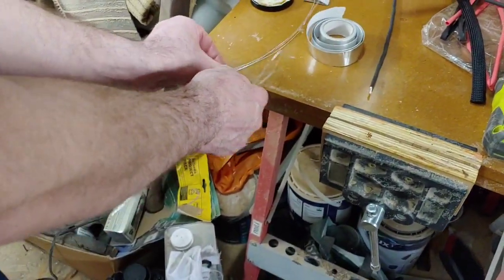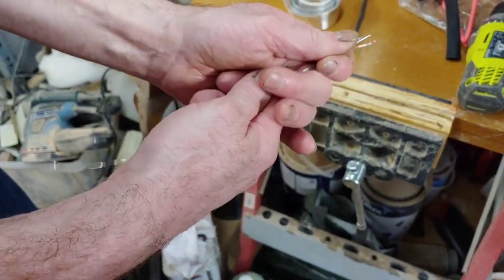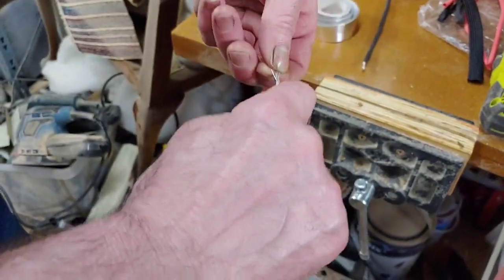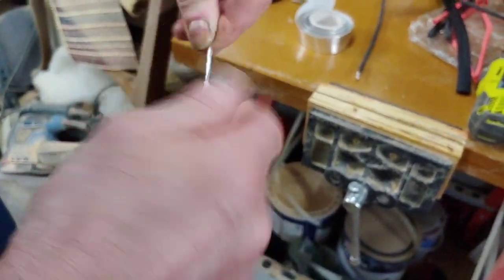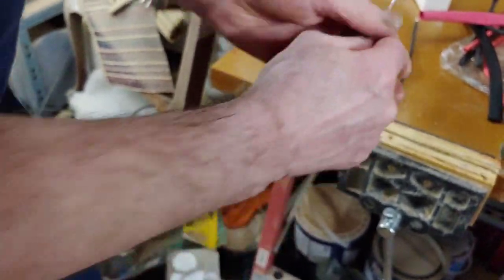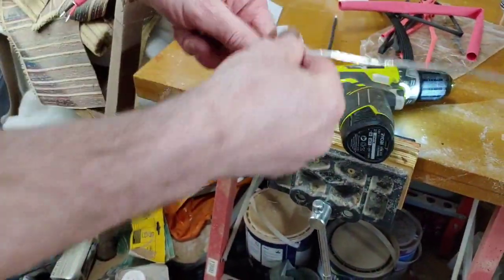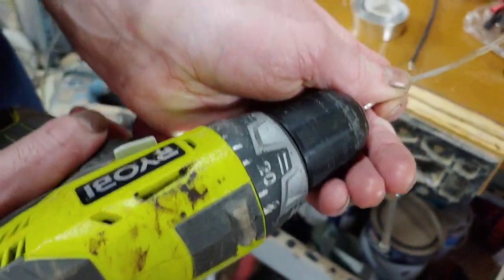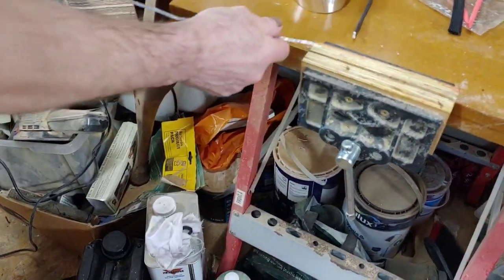Now we're going to bunch all the conductors together. Push them up so they're all dead in line - you can do it on the side of a bench to push them all in place - then just twist it slightly at each end, and pop it into our drill. We've got to make sure it doesn't splay out in the end of the drill, so pop that in there and tighten it up.